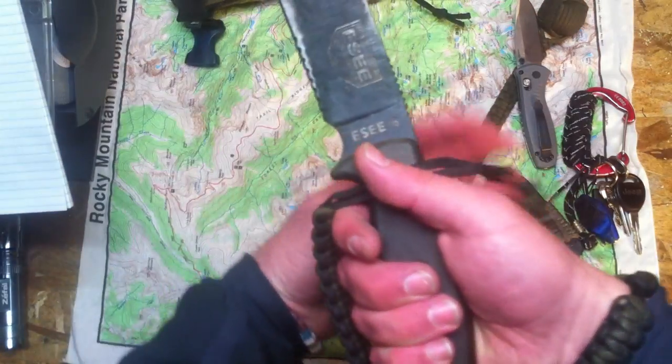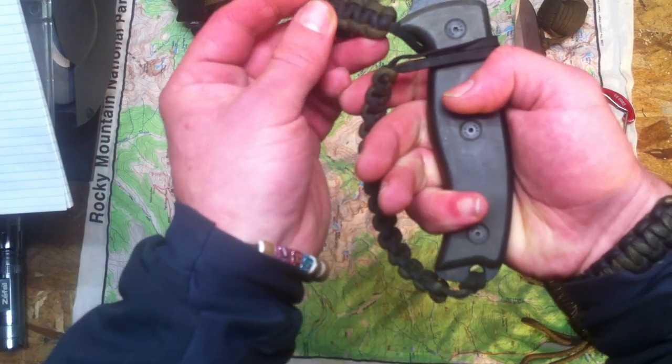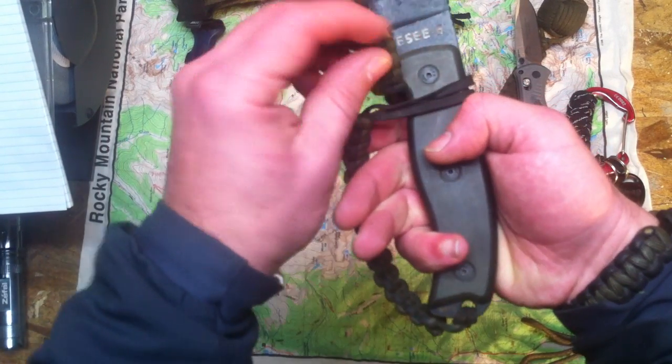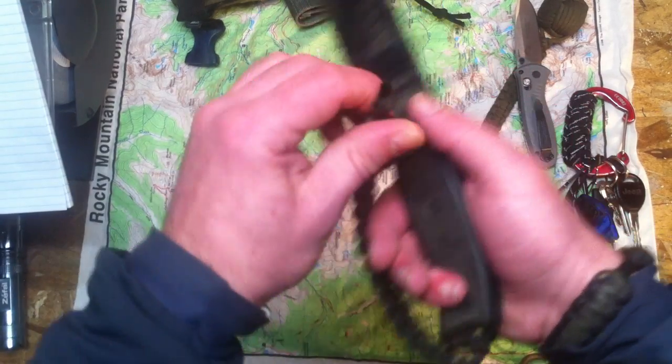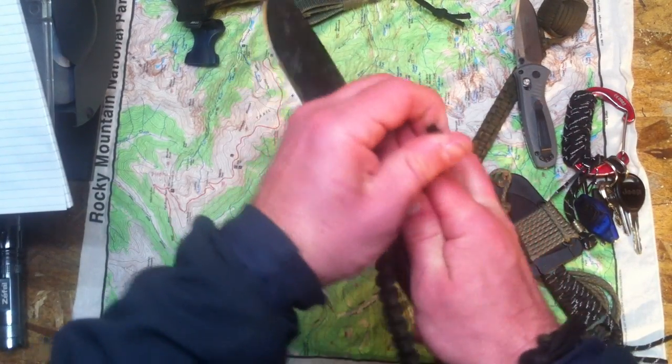And then I got this loose part of string that goes around. Take this little extra piece that I got here, that's like an inch and a half long, stick it through the loop - that's the two pieces of the paracord. Cinch that little sucker down.